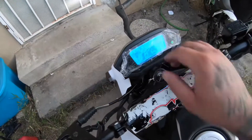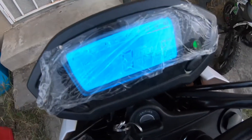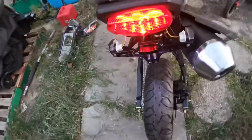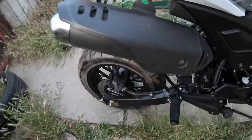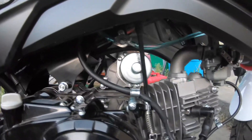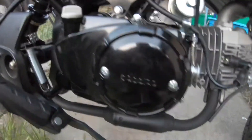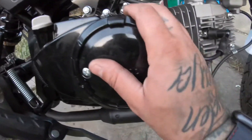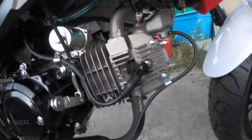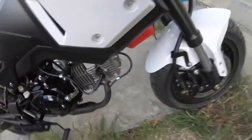Alright guys, she's ready for the first start. Brand new. I put the stock exhaust on just now since it's loud. There's the fuel lines, there's the carburetor I'm running. It's cold — it's gonna start burning off all the paint. It's the first time it ever starts.